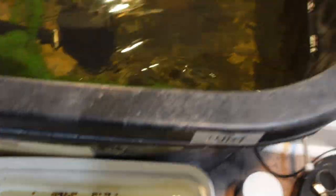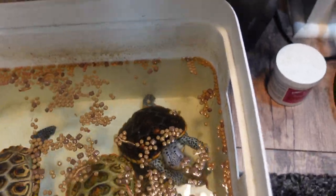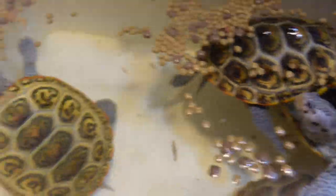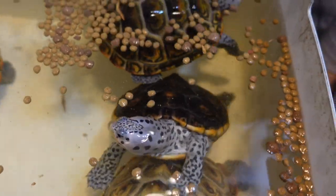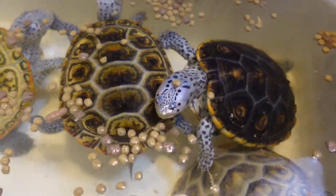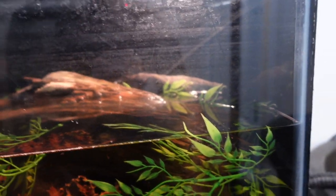I also use live foods - fiddler crabs, shrimp, snails - as a staple supplement. I like to have a nice pellet mix rather than just one brand so it's more varied. You want to vary everything, including the pellets you use. I pull the terrapins out one at a time to feed them. You can't talk enough about varying the diet - mixing different pellets ensures they get all their vitamins, minerals, and trace elements that may be present in one food but not another. When they're done, I dump the leftover food in the grass.